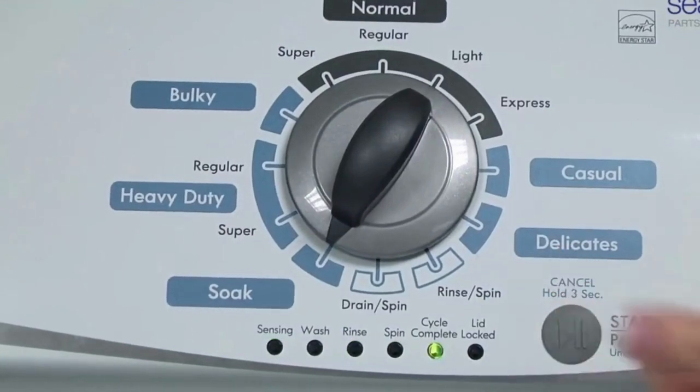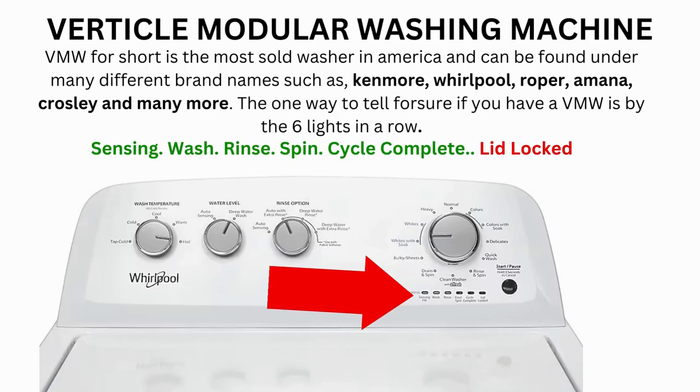Now we need to turn the dial 2 more times to the right, or clockwise, then press Start and you're done. The calibration cycle will begin, which runs for 2–3 minutes. If the calibration cycle ends successfully, the lid unlocks and the washer shuts off.